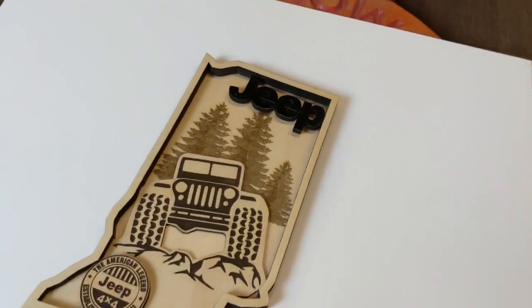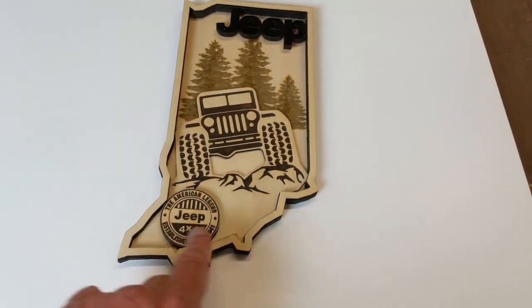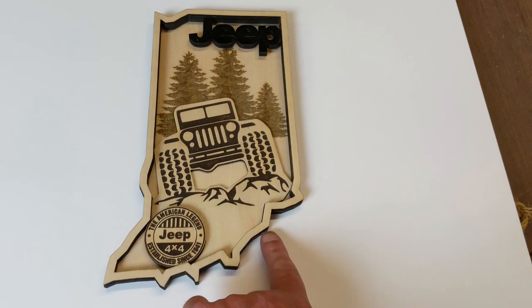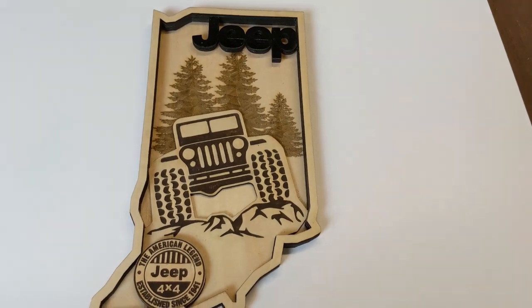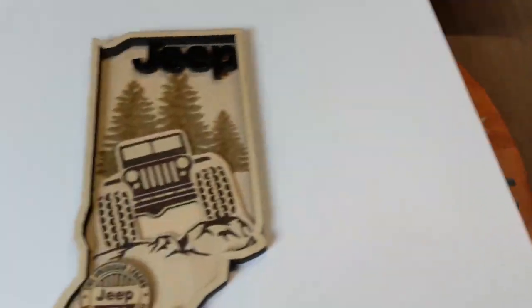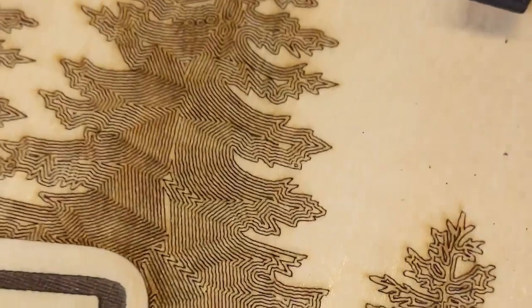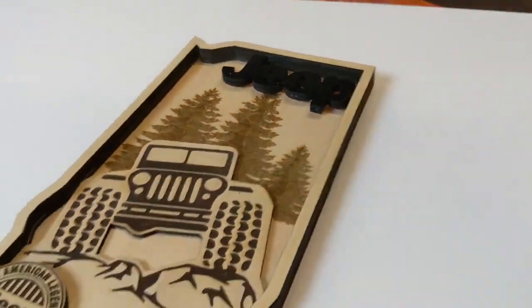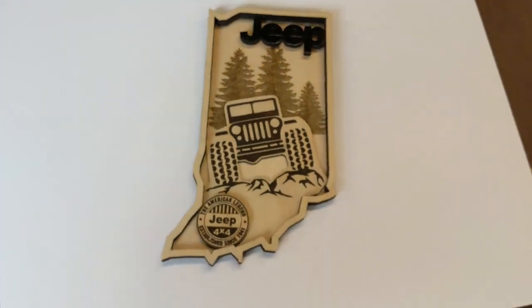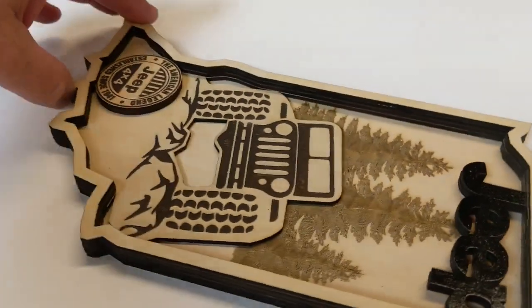Doug sent this — it's a contour of the state of Indiana. I live right down at the bottom, right on the river. I'm a lover of Jeeps, and Doug, this is my heart. The pine trees were fabulous because I love being out west and getting up in the hills with my Jeep. Couldn't have done better, brother. I love getting things in the mail — it just warms my heart and makes me know that I'm doing the right thing.